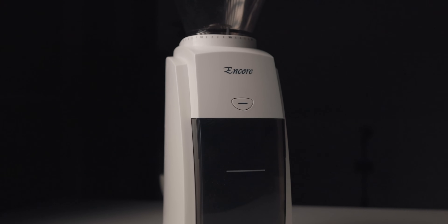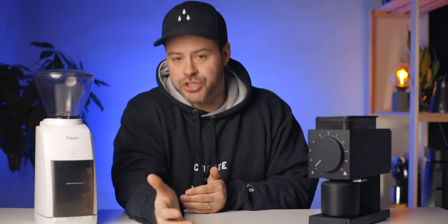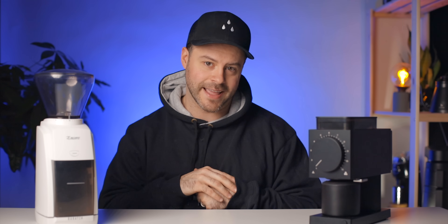In this video I'm going to compare their price and specs, compare the noise level these grinders produce, and then we're going to do a sifting test to show you the consistency these grinders produce. At the end of the video I'm going to tell you which grinder I would recommend you buy.